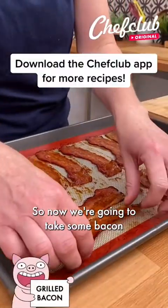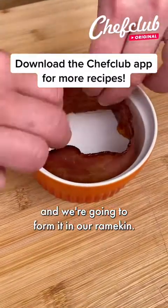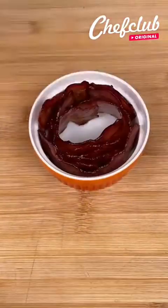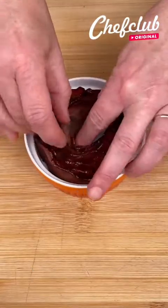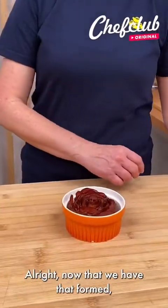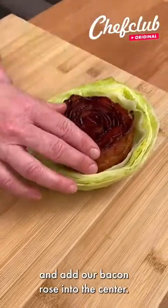So now we're going to take some bacon and we're going to form it in our ramekin, slowly building up around the edges. Now that we have that formed, I'm going to take our lettuce and add our bacon rose into the center.